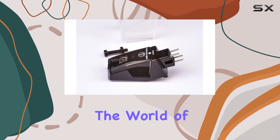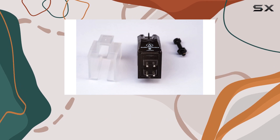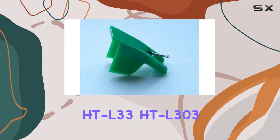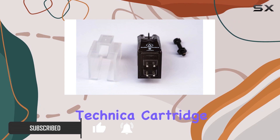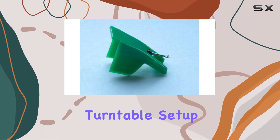Today, we're diving into the world of turntable upgrades with the Audio-Technica cartridge designed for Hitachi's HT series, including models like HTL 33, HTL 303, HTL 55, and HTL 70. This Japanese genuine Audio-Technica cartridge boasts top-notch quality, bringing new life to your vintage turntable setup.